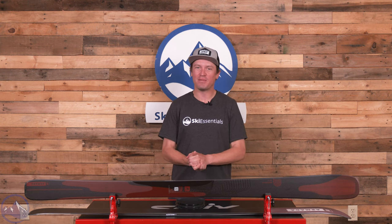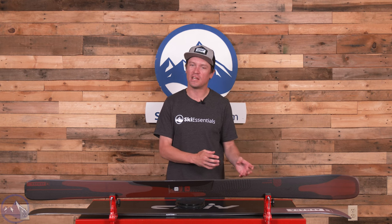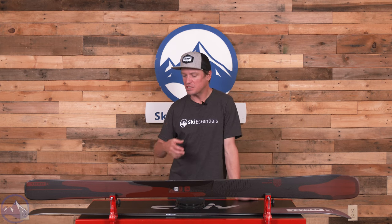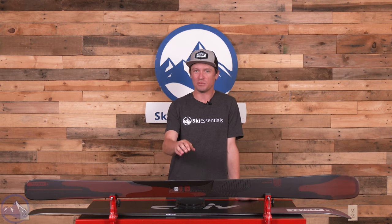The Declivity line came about a few years ago and really marked a change for Armada. This is not the first line of directional skis they've ever made, but definitely the best. I think they're slowly turning some heads and people are kind of coming around to the idea that a brand like Armada is making really good directional skis.